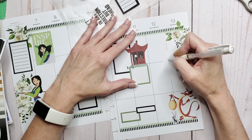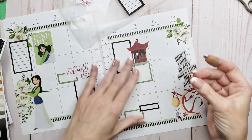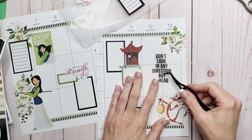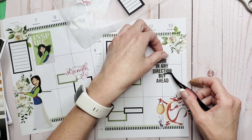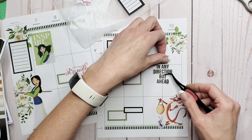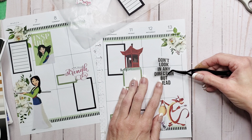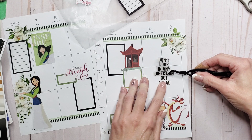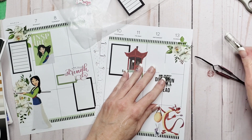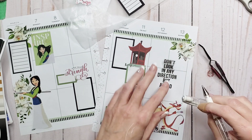My mom always said to me: we teach people how to treat us. And that is a true statement — we do. Just stick to the damn paper! So we're going to do a little bit of TLC here. I'll let you go just a teeny tiny bit — there, I think we're good.